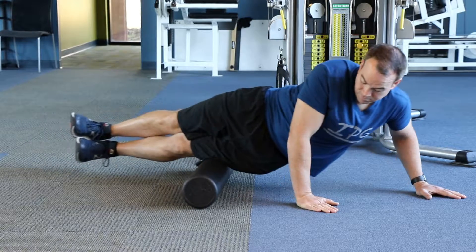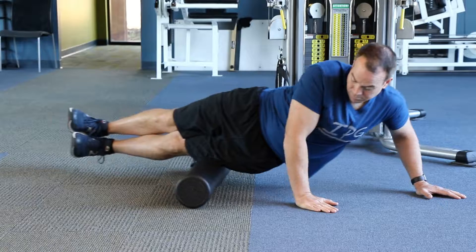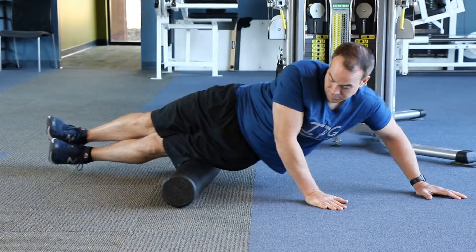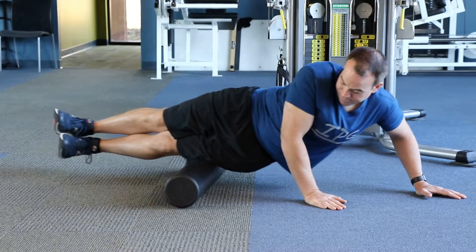To perform, lay on the side of your body on the foam roll, working between the knee and the hip, ensuring that you're not on the joints themselves. Go back and forth approximately ten times on one side of the body, then switch and do the opposite.